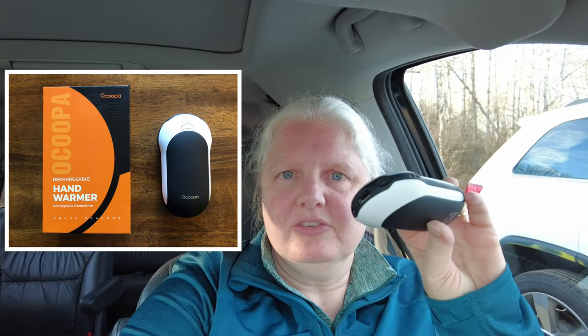Over the years they start to lose their ability to stay warm, so I looked into what the new technology is. Now there are rechargeable hand warmers — you use a USB to charge them up, and you can even charge your devices from them. We're going to try it out today and see how well it works. All right, let's run!